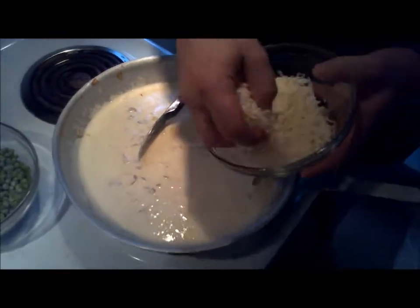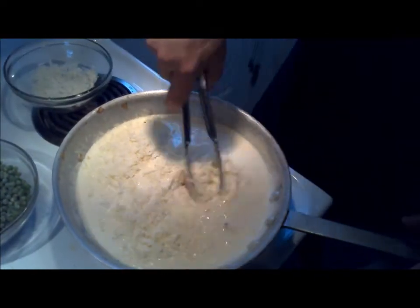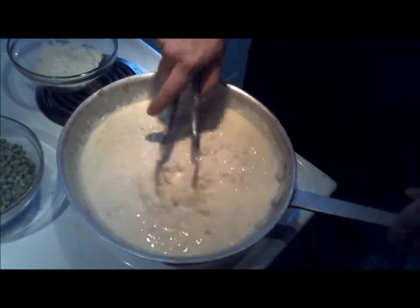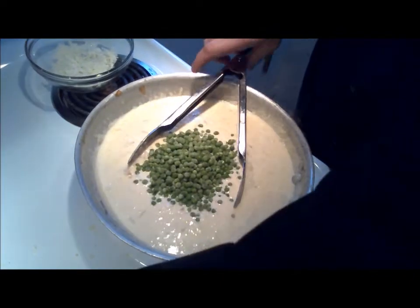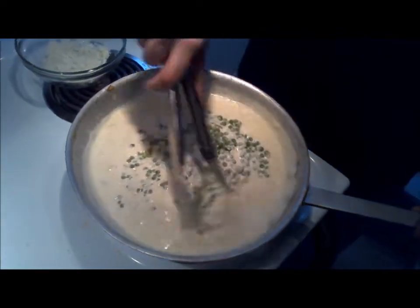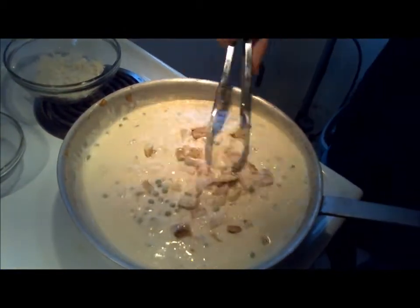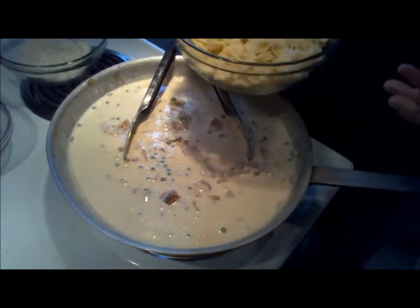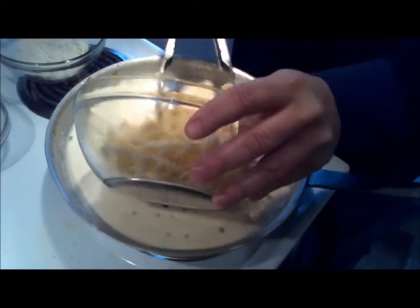To finish this off, we're going to add our parmesan cheese and mix that in, then add frozen peas and mix those in. We're going to add our grilled chicken that we diced up, mix that in, and then add some pasta. You can do this one of two ways: add it to the sauce and mix it then plate it, or put the pasta on a plate and spoon the sauce over it. I like to mix it in because it gets fully coated on all the pasta.